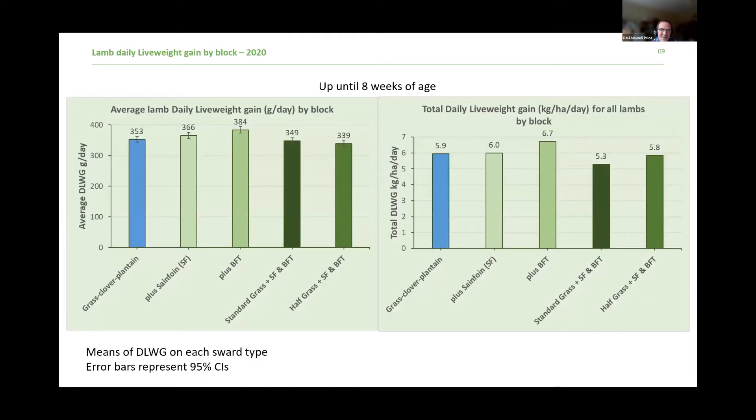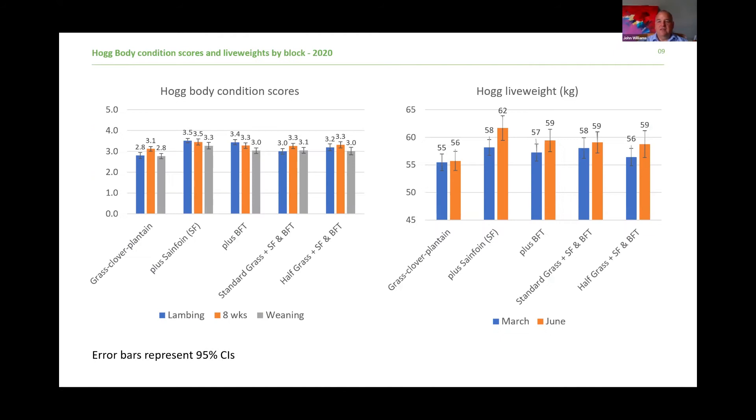Moving on to livestock performance. The eight-week weights on lambs — they were performing better where we had the birdsfoot trefoil. The poorest performance was on the standard grass and half grass blocks. The kilogram gain per hectare was also better on the birdsfoot trefoil. Those results were repeated this year — we did eight-week weights about a week ago. They outperformed on the birdsfoot trefoil plot both in stocking density and live weight gain per animal per hectare. Birdsfoot trefoil is doing quite well so far.